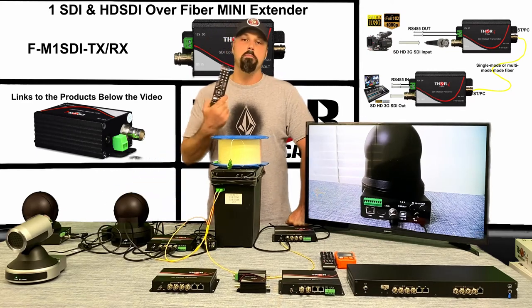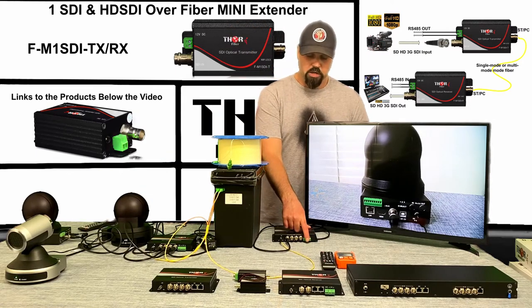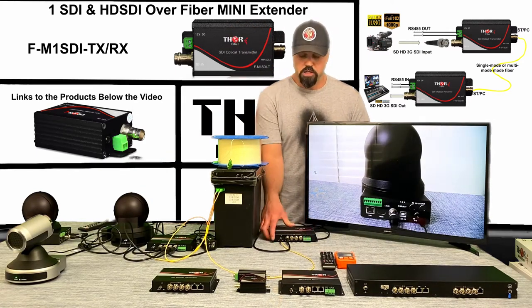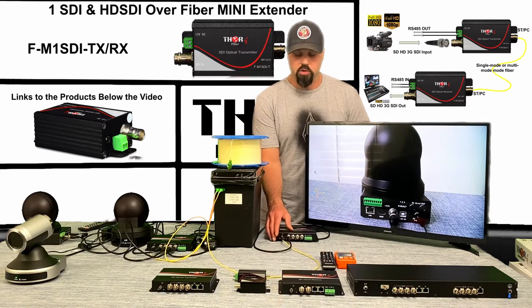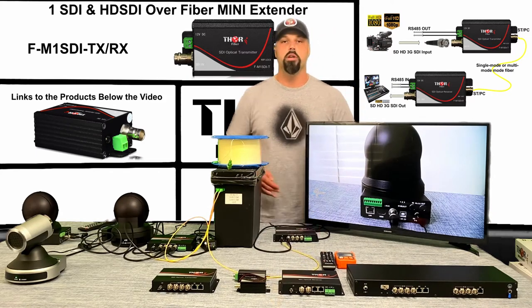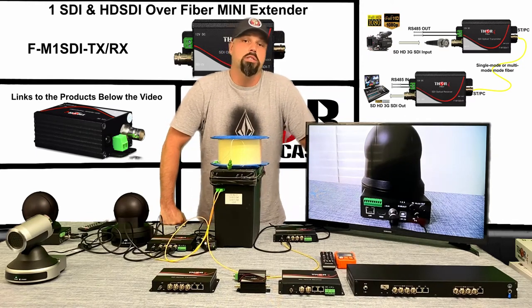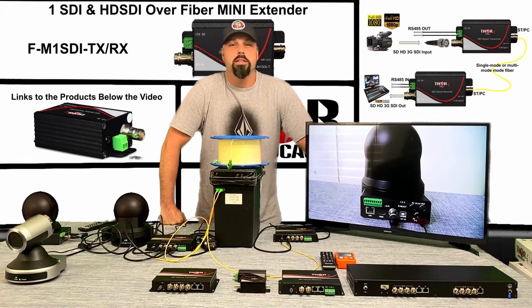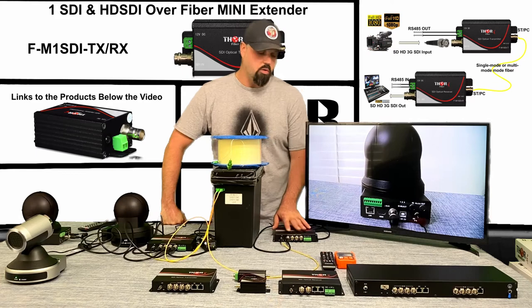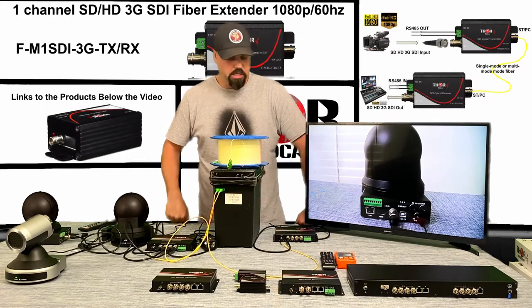RS control is done through the Phoenix terminal on these units and lets you do a variety of things. All of our units come stock with RS-485. We can use auxiliary functions to add RS-422, RS-232, or even bi-directional audio and contact closure. There are a whole lot of options — we can add auxiliary cards to manipulate the functionality.